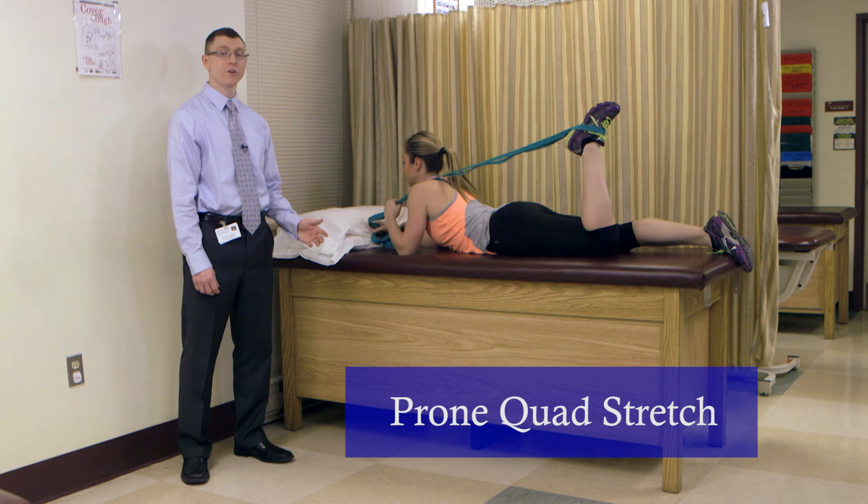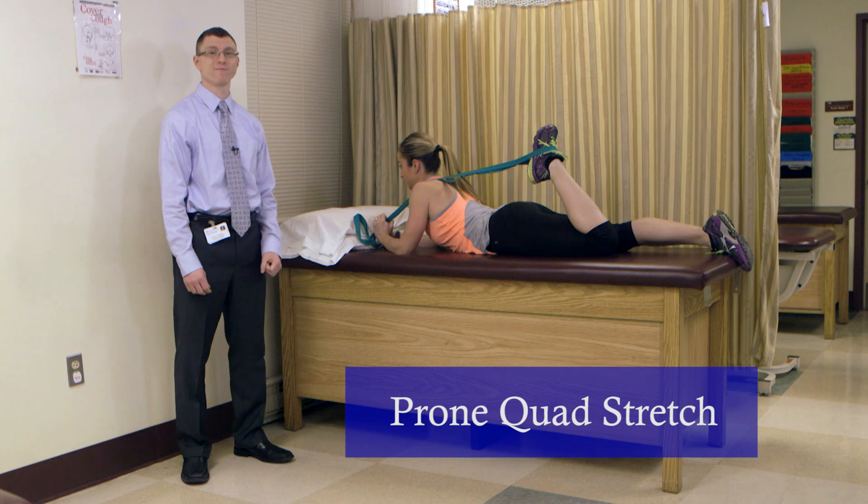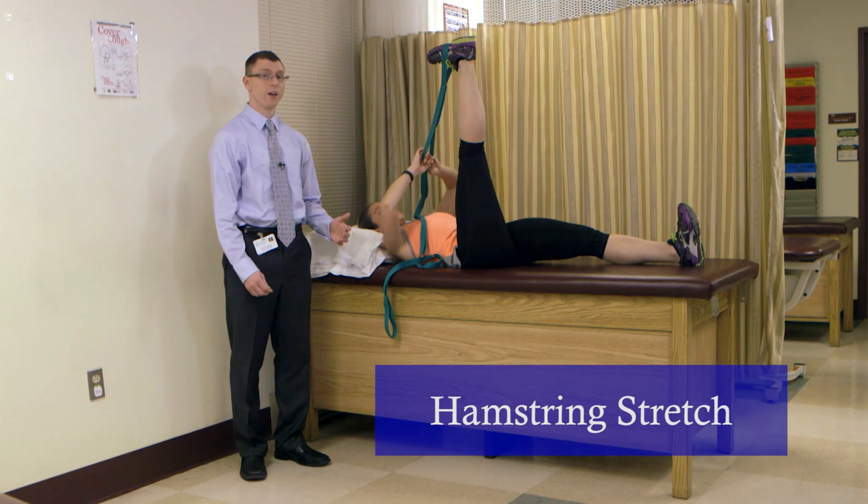This is the prone quad stretch. It's good to improve quad flexibility and knee range of motion. This is the hamstring stretch. It's also to improve knee range of motion.